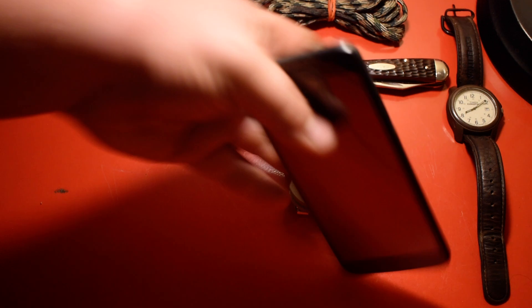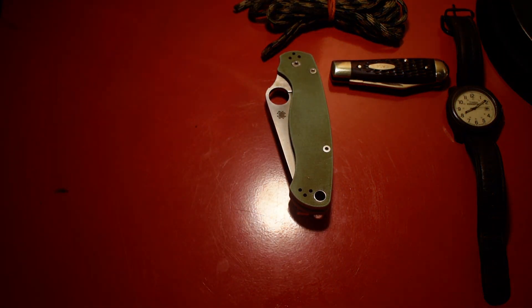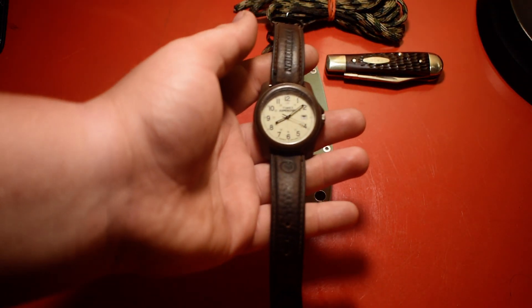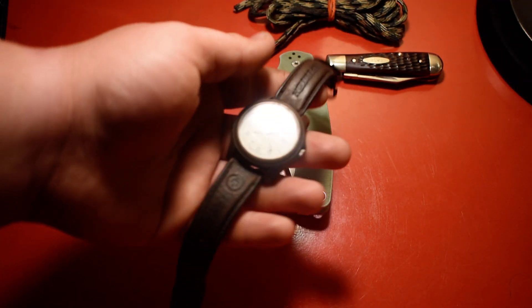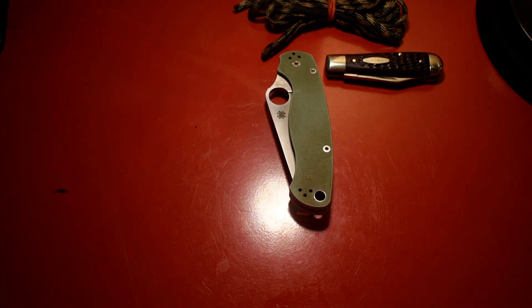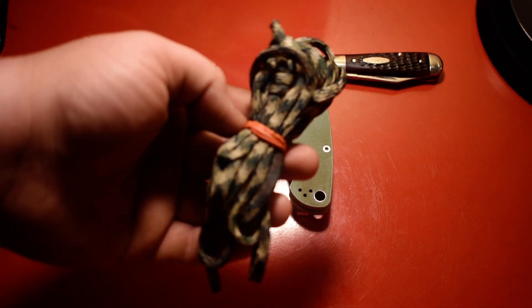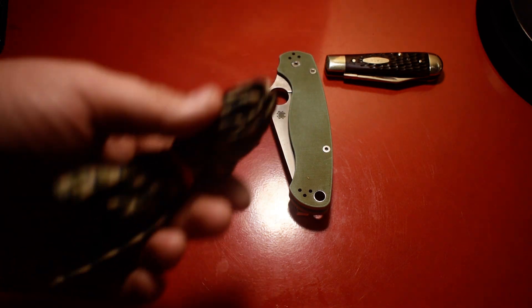Then of course I've got my phone — nothing fancy. Then I've got this Timex Expedition watch I've had for almost two years. And I always keep about 12 feet of paracord with me just in case you need it.